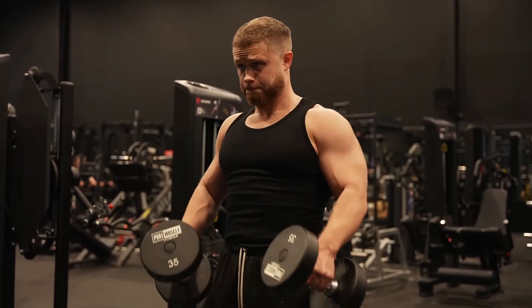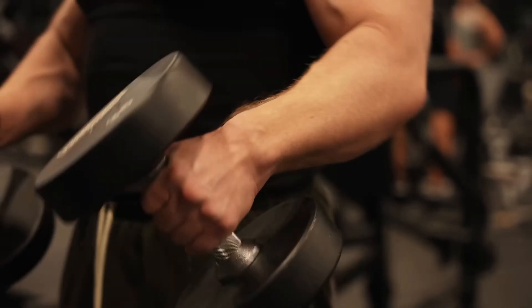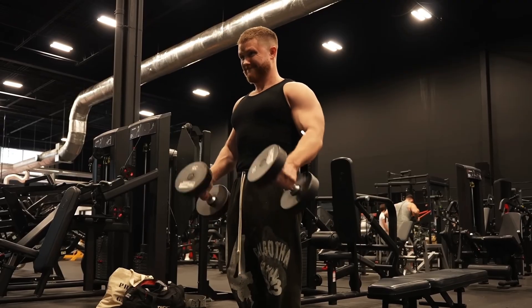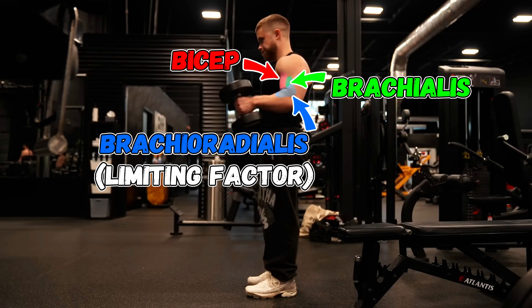Moving to biceps: Jeff says by performing hammer curls, you shift some tension away from the biceps and toward the brachialis, and since the brachialis can push the biceps up more, it should enhance the appearance of bicep peak. But here Jeff confused the brachialis with the brachioradialis. The fact that you reduce bicep tension doesn't benefit the brachialis more — it just means the brachialis will be the limiting factor. It has nothing to do with bicep peak and other gym bro myths.